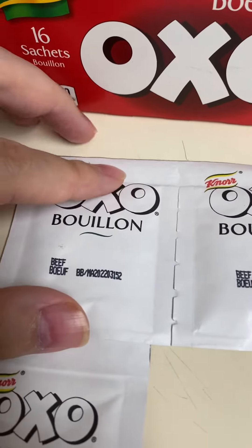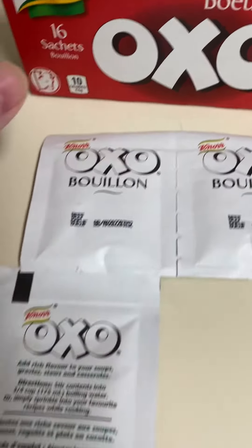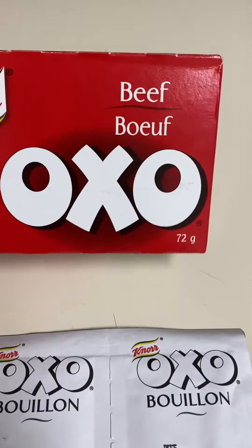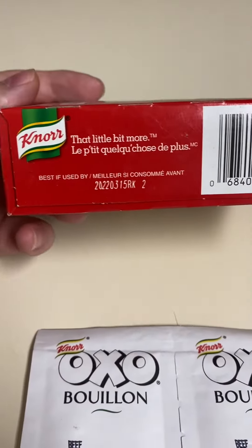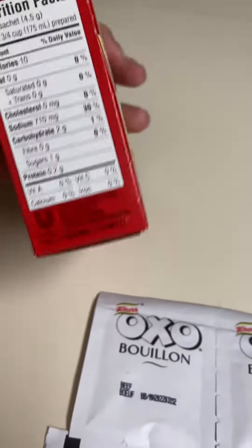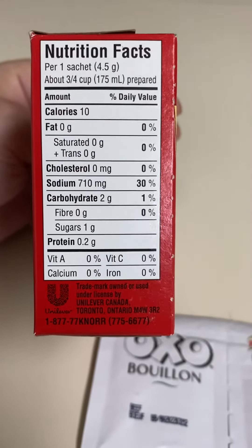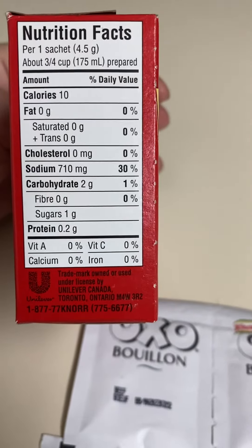There's a best before date on the back, clearly marked. It's beef, 72 grams per box. Taking a look at the nutrition facts — it is a Unilever product, the same company that makes body wash and soaps.